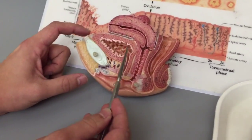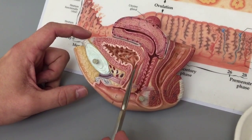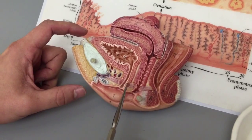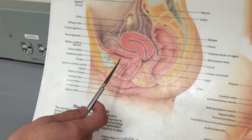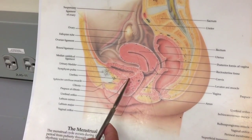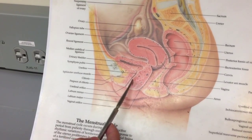Here we can see the bladder in this model, with the base of the bladder where our internal urethral sphincter would be, and just going down past the urethra, we can see the external urethral sphincter, which is only a short ways away. Coming up here to our picture on the board, we can also see the bladder, the base of the bladder, the internal urethral sphincter, and coming just shortly down the urethra, the external urethral sphincter.